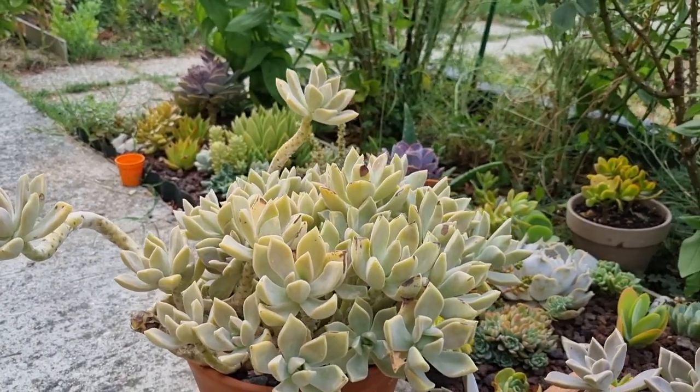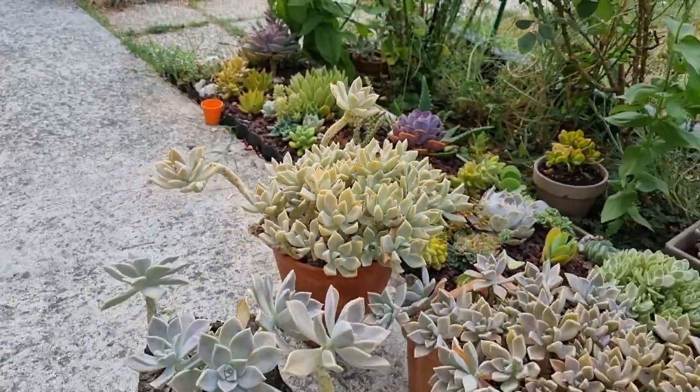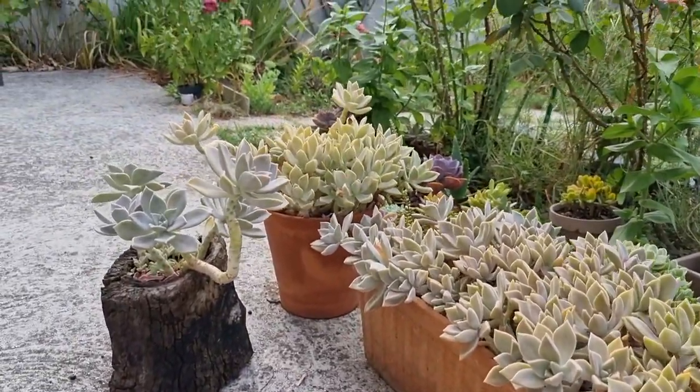Aren't they beautiful? So gorgeous! So guys, let's plant some — grab the Petalum!